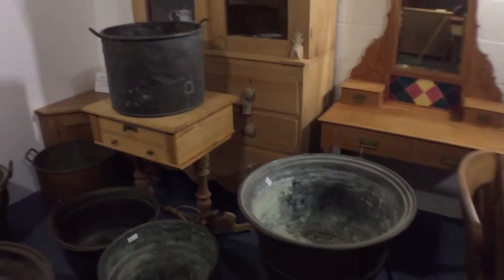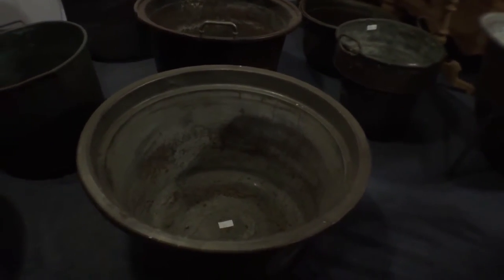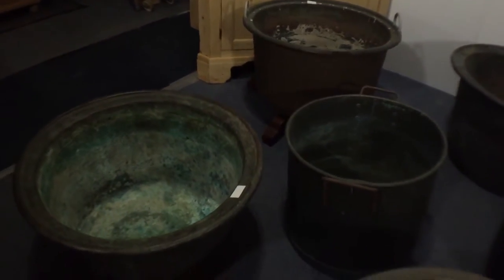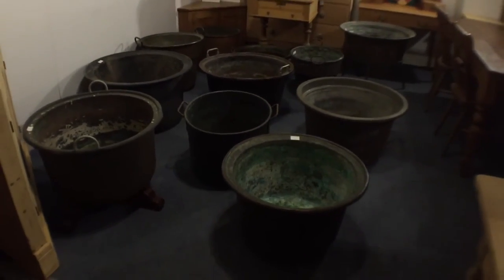So those are all the pots I've got for sale — the copper cauldrons I've got for sale at the moment. I hope that gives you an idea. We can discuss prices if you're interested in any of them.